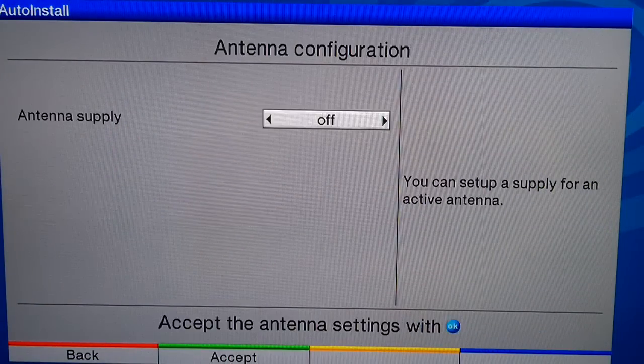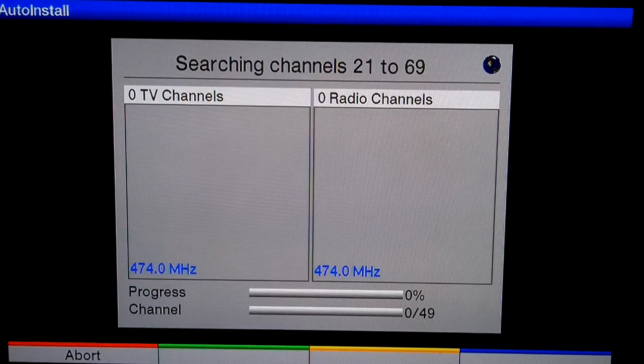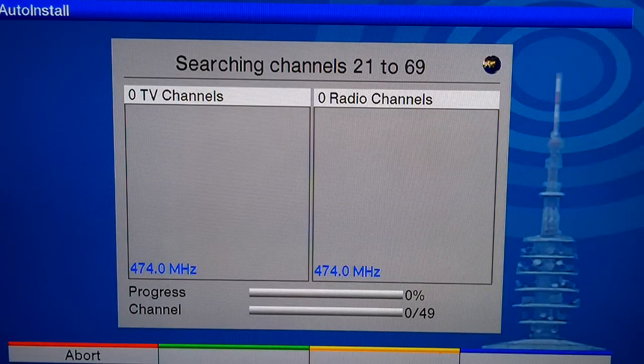Screen format 69. Antenna configuration — antenna supply: no, we've not got an active antenna, so it's off. We're now scanning channels 21 to 69.